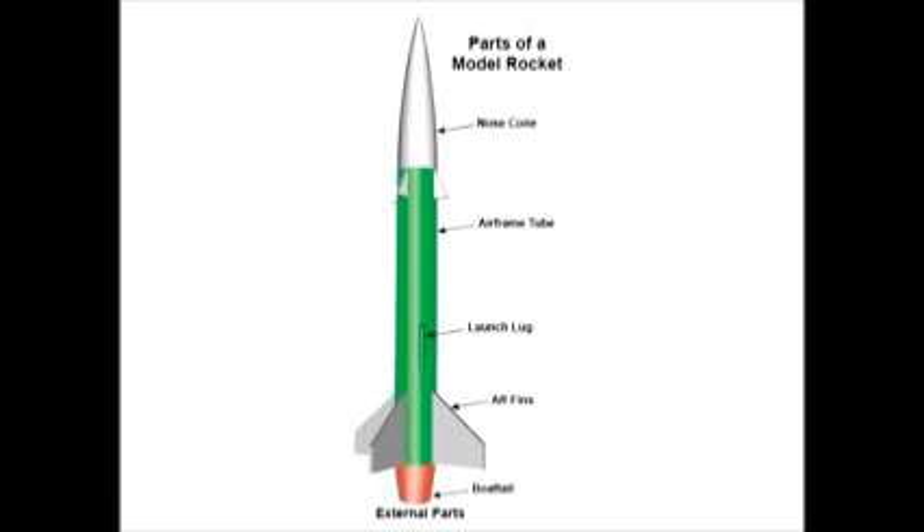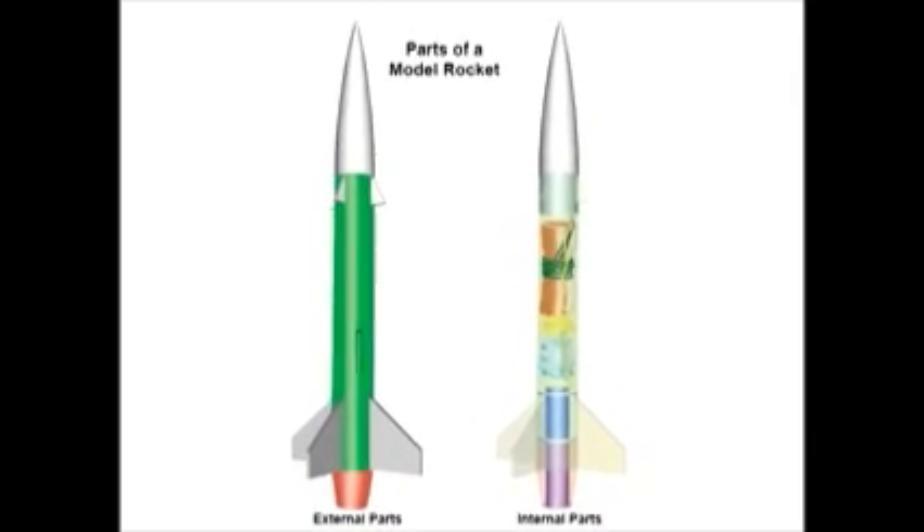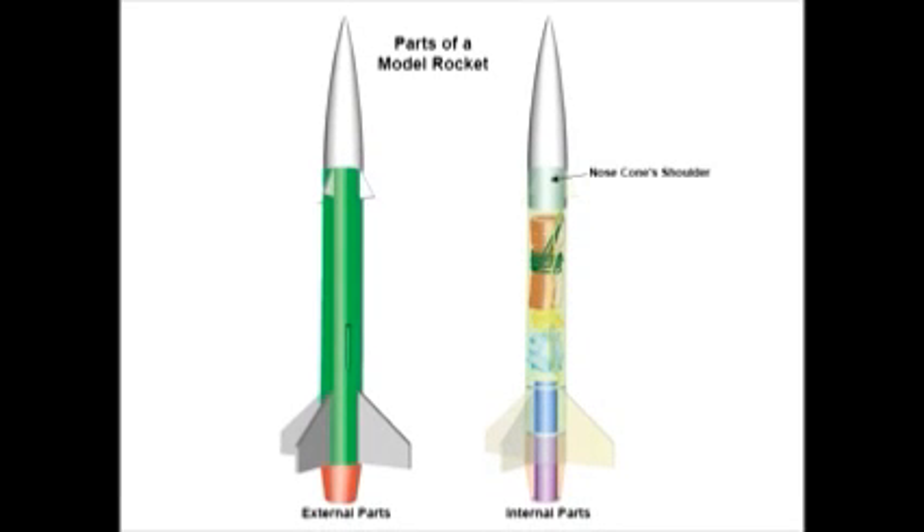Now let's take a look at the internal parts. The nose cone shoulder is the part of the nose cone that fits inside the airframe tube. Its purpose is to center the nose cone and to keep it from falling off the rocket.